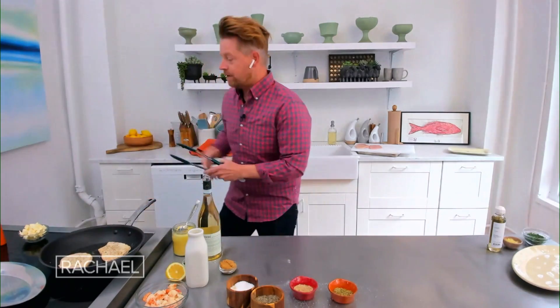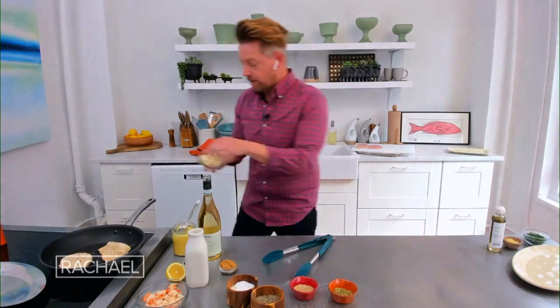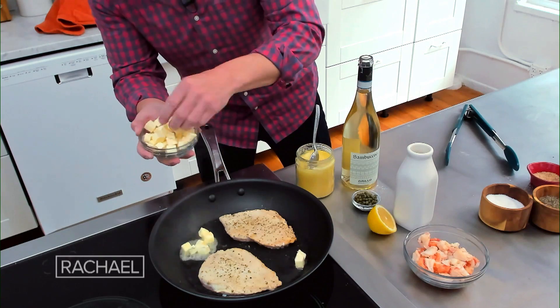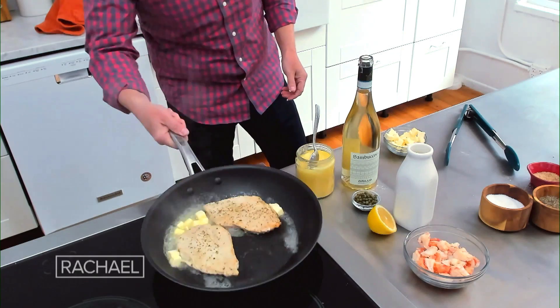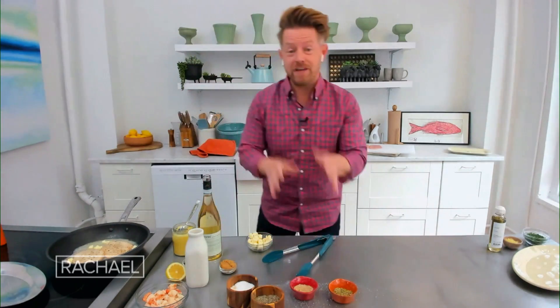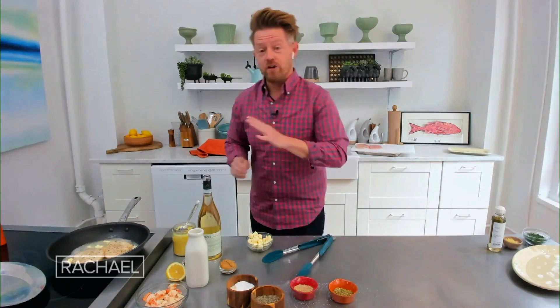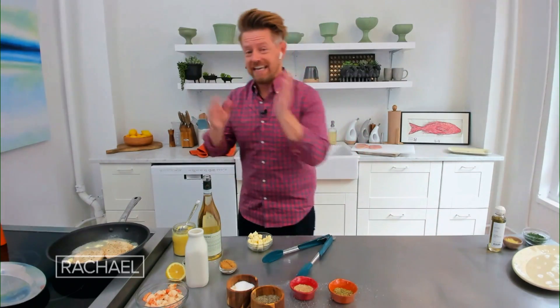Turn up the pan a little bit. To add a little bit more color, I'm gonna toss in a little bit of whole butter right here — that's gonna help brown this chicken in the pan. We're gonna cook that chicken breast, then it's gonna come out of the pan and rest. While it's finishing cooking and resting, you wanna make sure that you have all of your ingredients ready to go for the next step, which is the sauce in the pan.